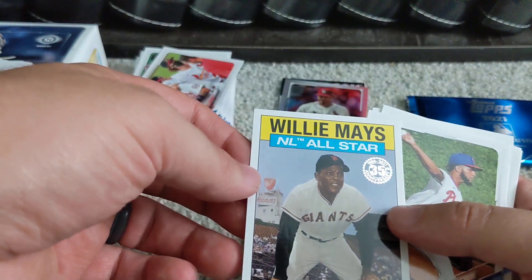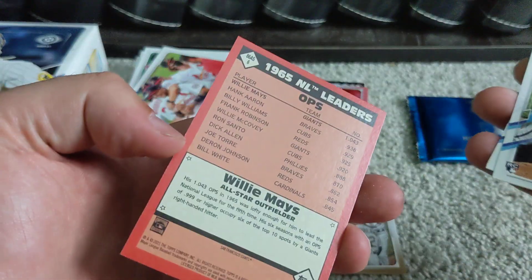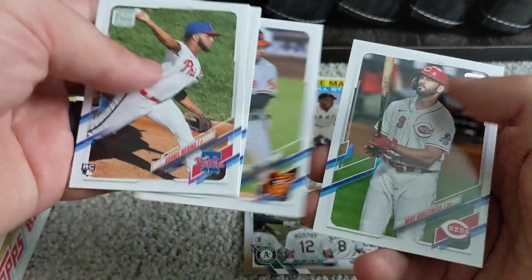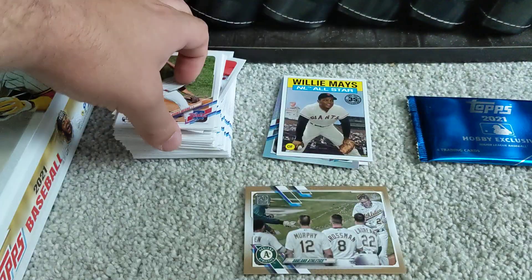Got a Willie Mays All-Star card — very cool insert there.